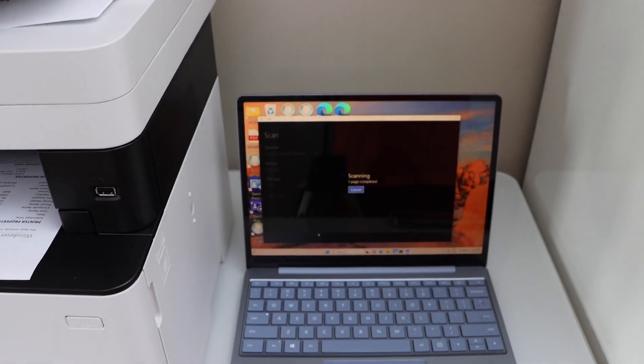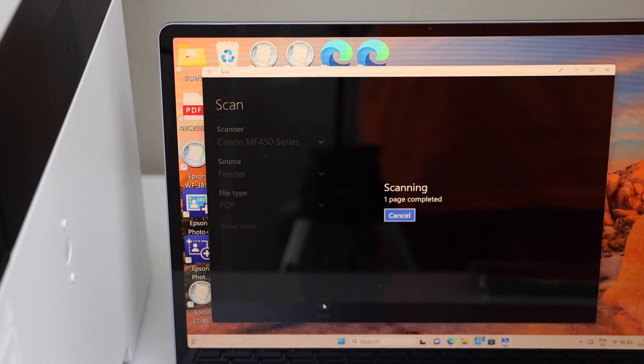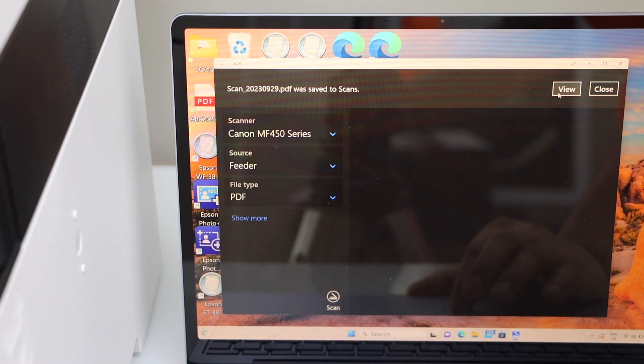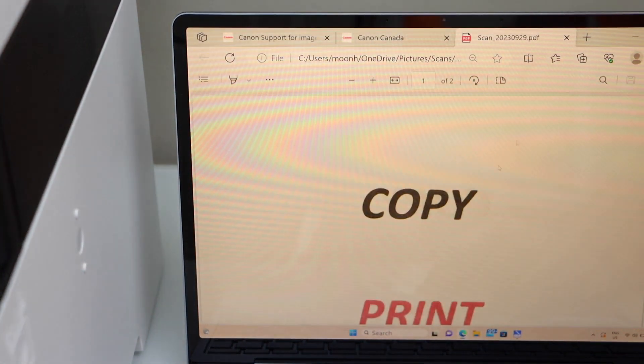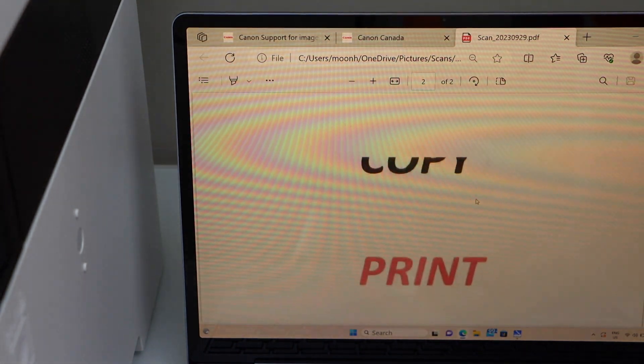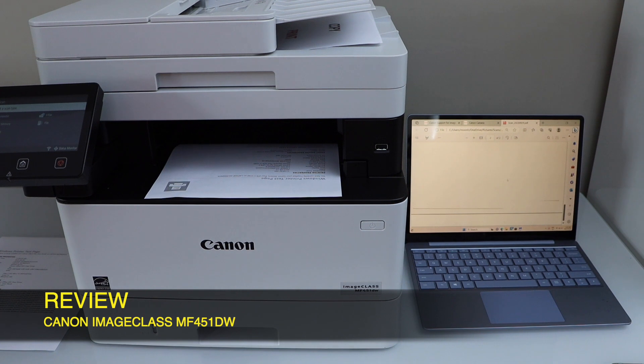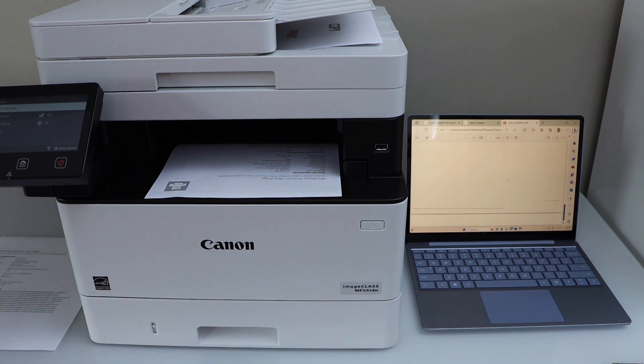Click the Scan icon. The scan is done and transferred to the Windows laptop. Click View — we can see both pages have been scanned successfully.